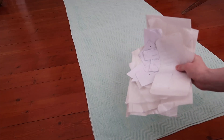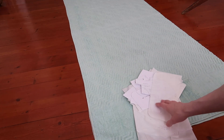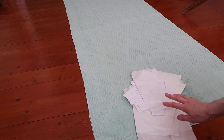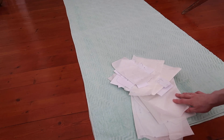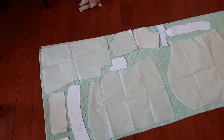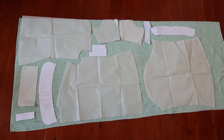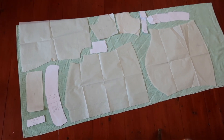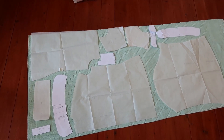And now I am going to put all of my pattern pieces on the blanket. I am going to try to arrange them in a way that I can buy the least possible amount of fabric. This is what I came up with. After about 15 minutes, it might have taken a little bit longer to arrange the pattern pieces on the blanket the best possible way to make the most use of my fabric.